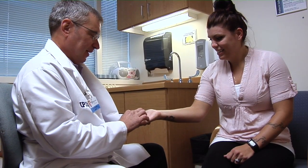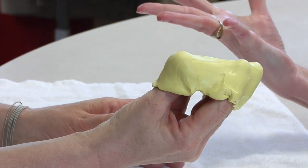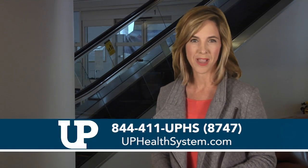The goal of this treatment is to control the pain and inflammation of the joint or the affected area so they can tolerate the therapy program or the exercise program that I'm prescribing along with it. For more information, visit uphealthsystem.com.